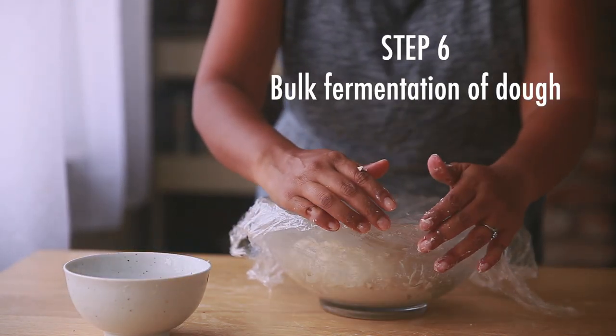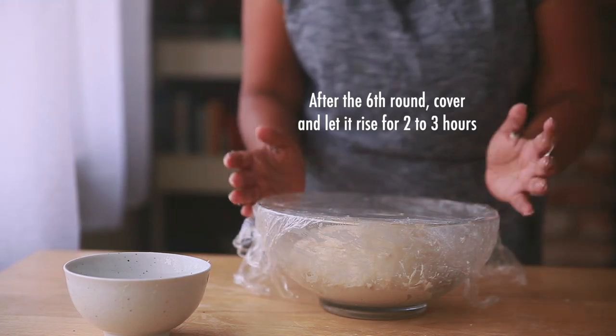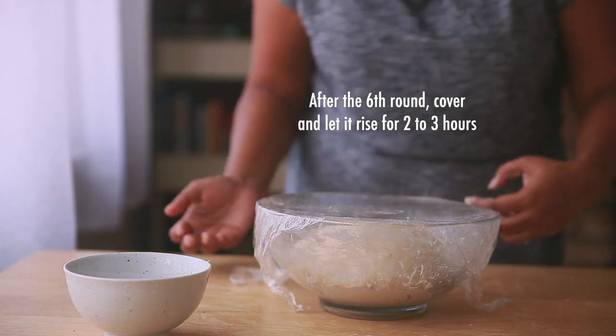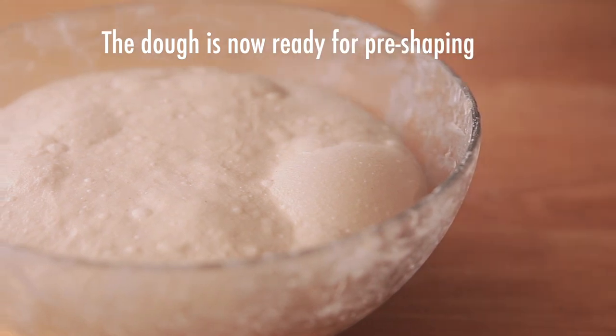Step 6 is bulk fermentation. You can rest for the next 2–3 hours — just cover the bowl and don't do any activity. The dough will double in size. You can see a lot of air pockets and bubbles, and when you shake the bowl the dough might even wobble a little bit. All good signs of a happy dough.